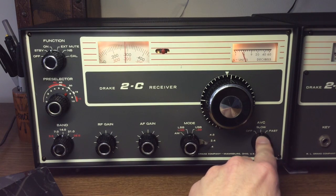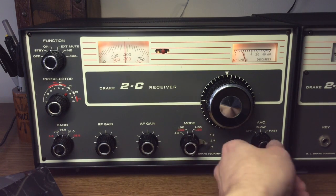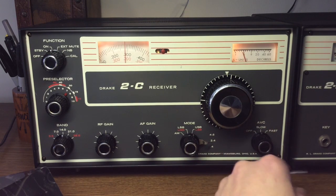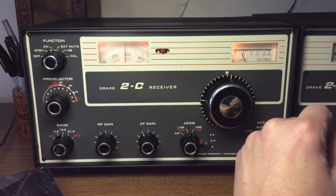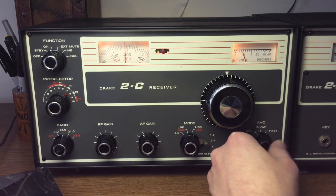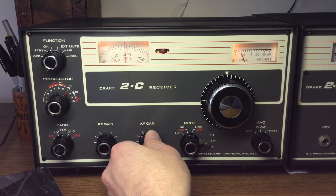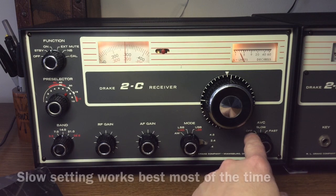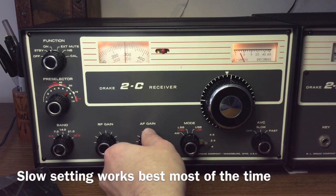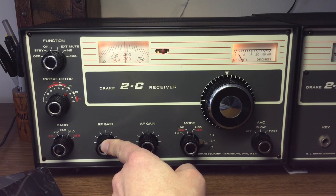The control on the right here is the AVC, or automatic volume control. Normally in sideband mode, receiving sideband and AM signals, you want to keep that in slow. If you have it in fast, you'll hear a lot more noise in between the voice peaks. By putting it in slow, it has a much smoother operation and you won't hear quite as much harsh noise. Usually you don't need to turn it off, but sometimes if you're operating CW, you may want to use the fast position or off and then use your RF gain control as a volume control.